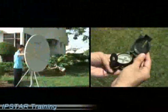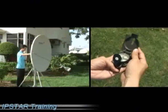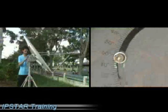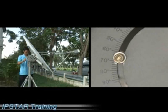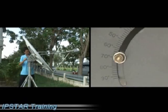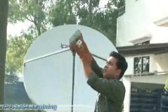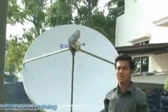On the horizontal plane, the compass gives the azimuth angle, with the default azimuth angle for Bangkok being 120 degrees. On the vertical plane, the inclinometer gives the elevation angle, with the default elevation angle for Bangkok being 62 degrees. Generally, the default polarization angle for Bangkok is like a 4 o'clock position on a watch.